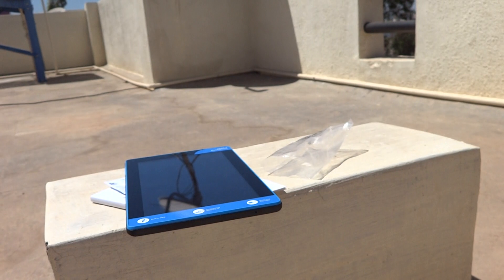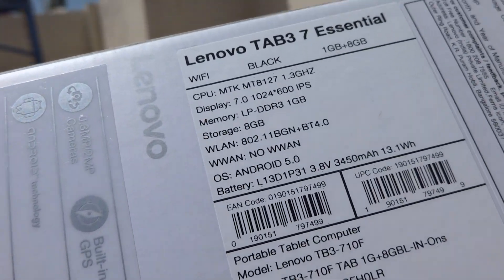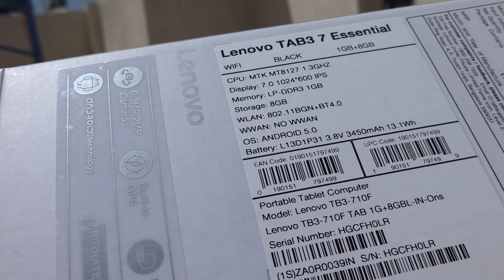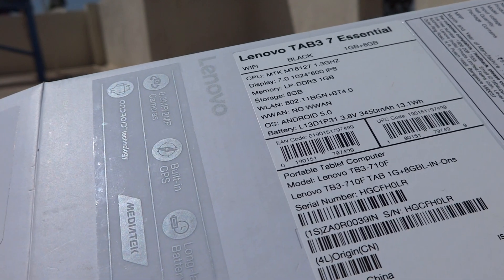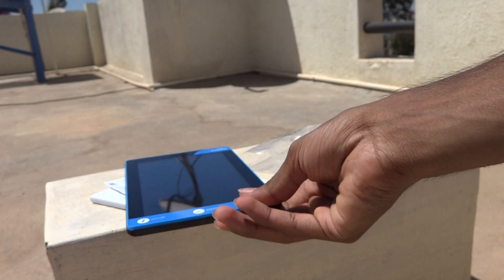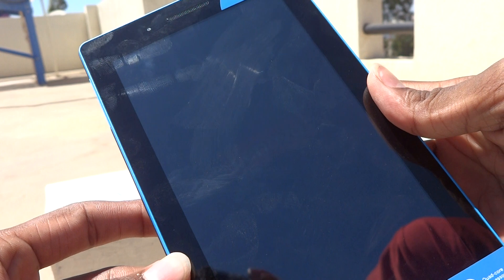This tablet is powered by a MediaTek processor running at 1.3 GHz. The display is 7 inches, RAM is 1 GB, ROM is 8 GB, and it runs Android Lollipop. The battery is 3450 mAh. I don't like the MediaTek CPU — it hangs and heats up faster, and the camera quality is not great.